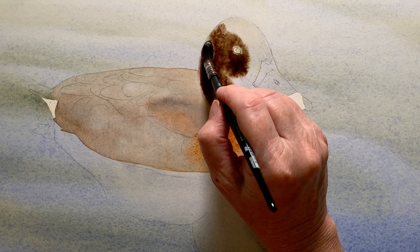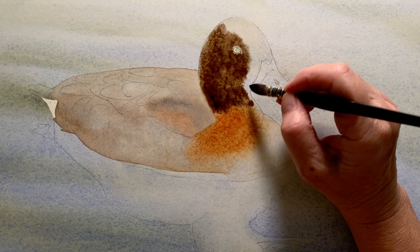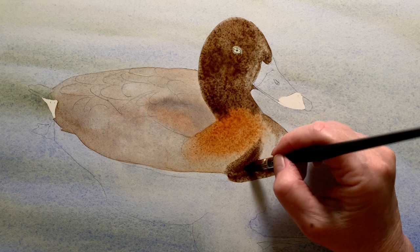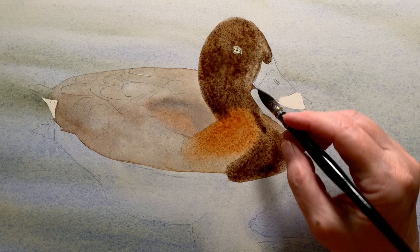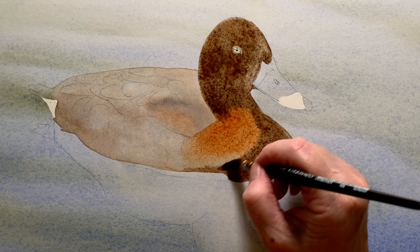When it was dry I wet the front of the duck and the head, and I painted a darker version of the burnt sienna and French ultramarine mixture onto the wet paper. I also increased the area of burnt sienna on the front of the bird. You can see the two colours blending together because the paper's wet. All I have to do is put the paint where I want it, and then the water on the paper blends the edges together by themselves — I don't really have to do anything at all.